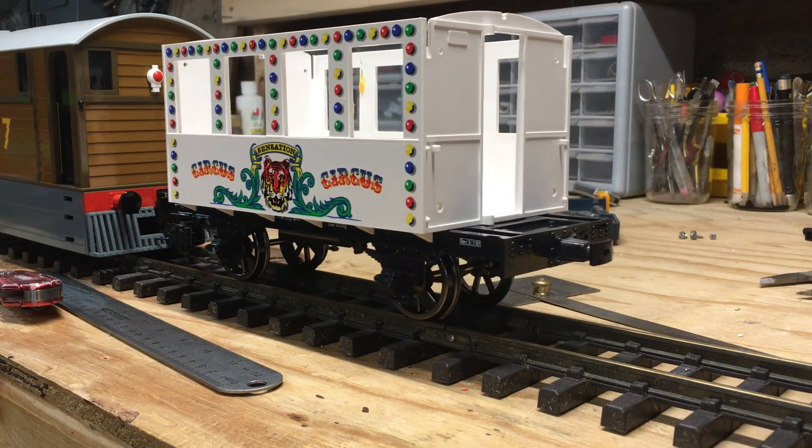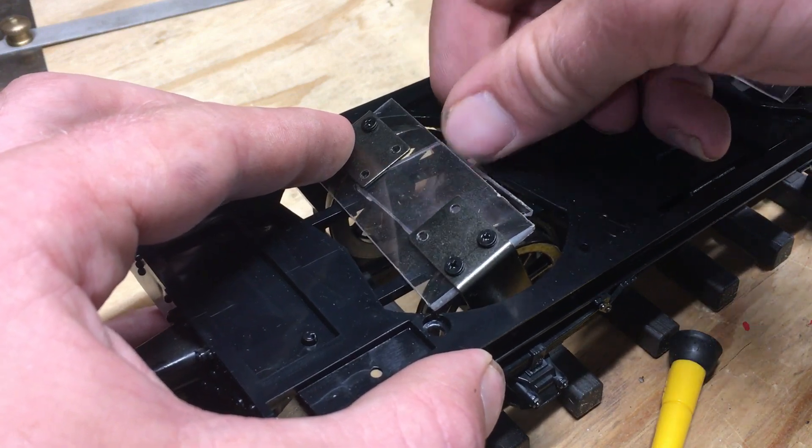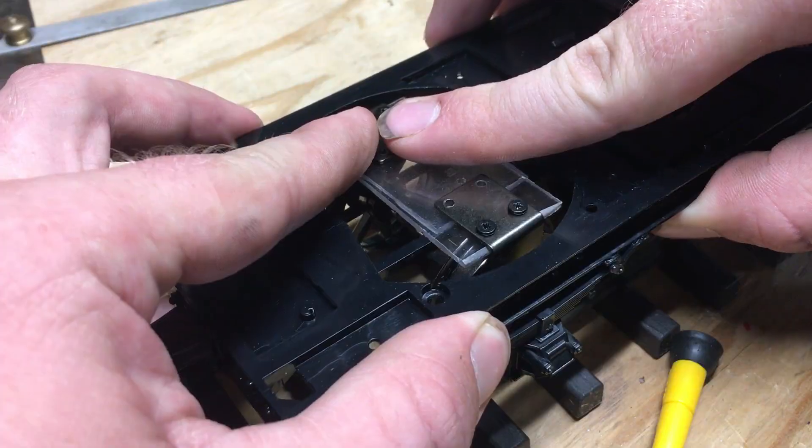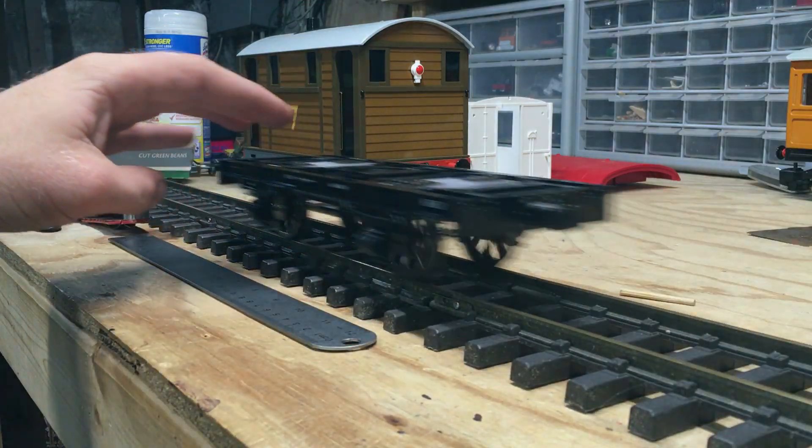Now while this model may not be a spot-on replica to the character on the show, the main objective here is for it to have the relative size and shape to look enough like Henrietta to be Henrietta. That being said, let's get on to the build.